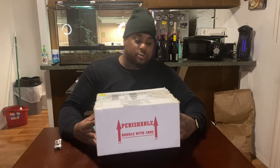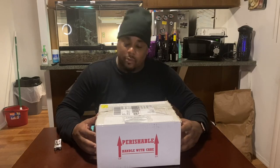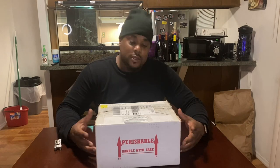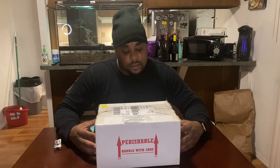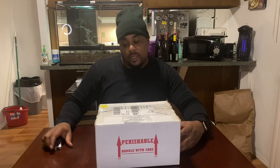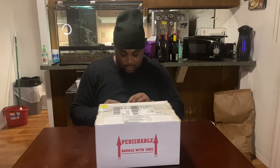I saw this gorgeous creature at a show, but at the time I had just made a big purchase and couldn't do it. So I ended up calling him afterwards, asked about this specific animal, and he still had it. We talked about what I had going on and worked something out. She got shipped out and arrived today, so let's go ahead and see what we got.